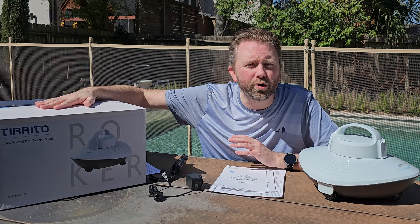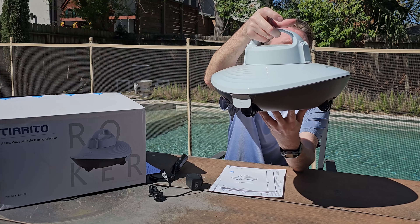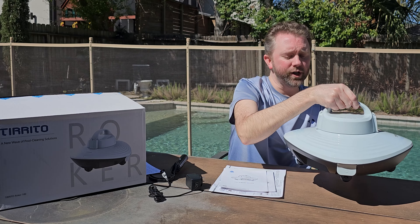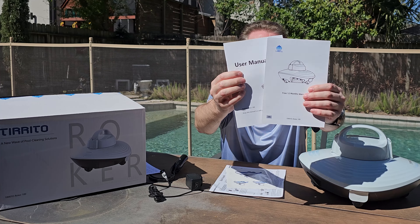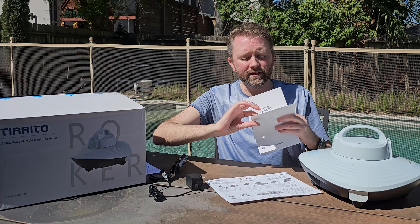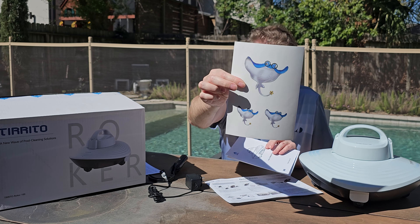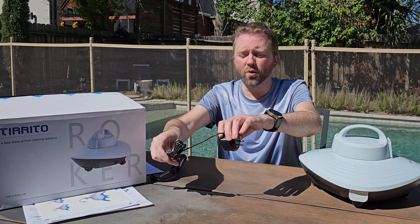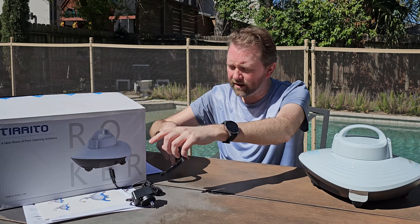It is by a company called Tritron. This is the box it comes in. Once you open it up, you are going to get the robot itself, which has a very bionic, compact design — we'll go over the features shortly. You'll also get a user manual, a quick start guide, and they include some fun little stickers if you have kids that might enjoy those.